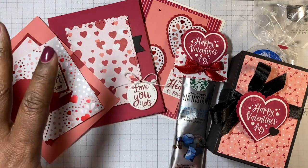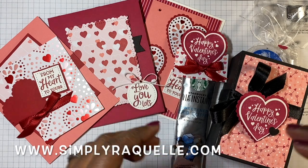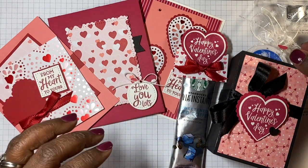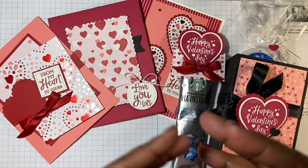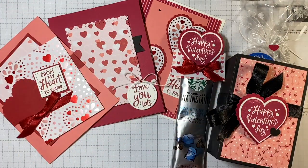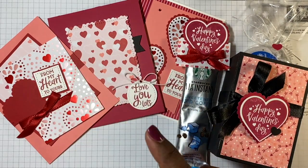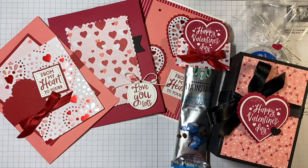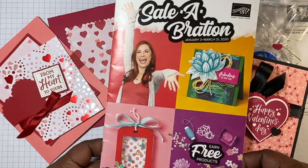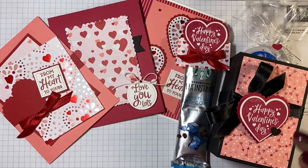If you decide to purchase this, head over to my blog at simplyraquel.com — I'll include the link below. There are different price points available. The full class includes everything: the stamp set bundle and some other goodies. If you purchase option one or two, you'll also be able to get freebies from the celebration catalog. This offer is good until March 31st.